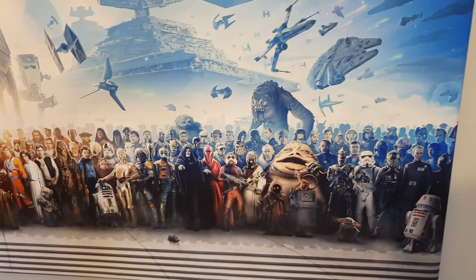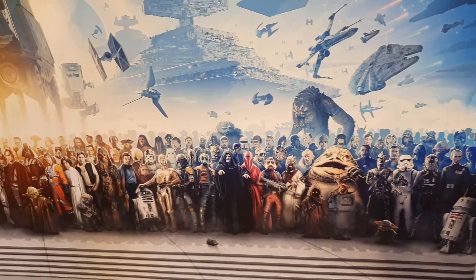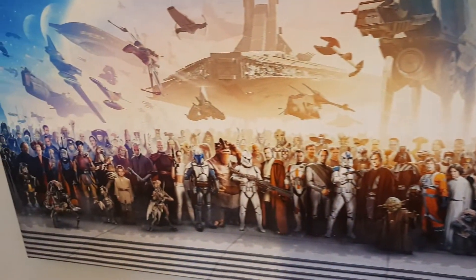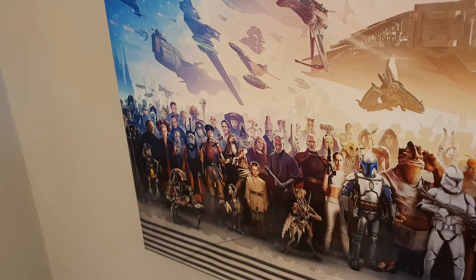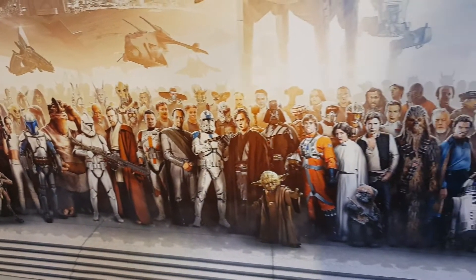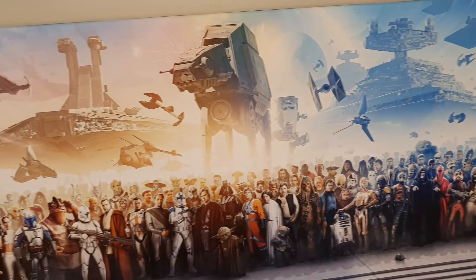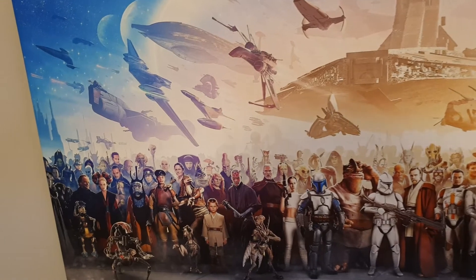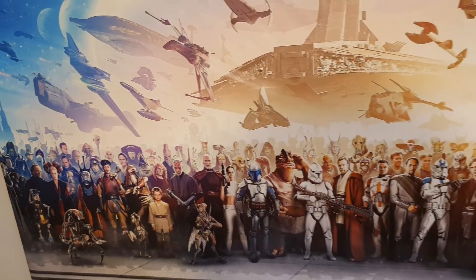A couple of other canvases done from the Z6 as well. This is one big Star Wars composite done by Benny's Productions on YouTube. You can see the colors on that — it is really, really good.